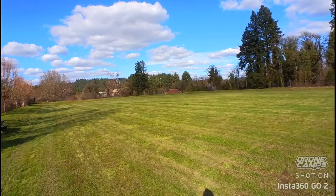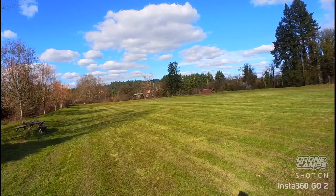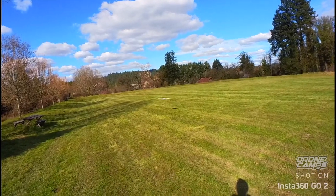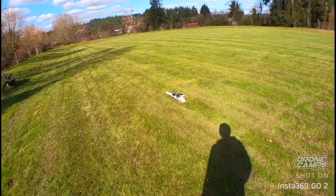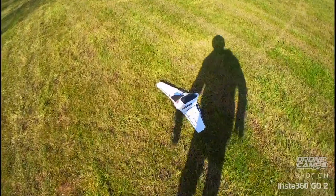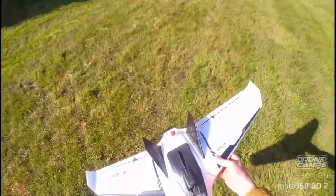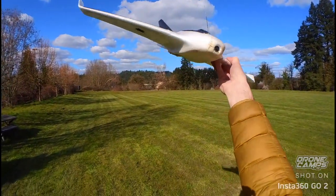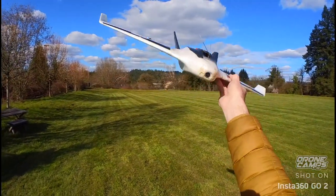I gave this to Diego to fly a while back - he's never flown an FPV wing, kind of his first deal. He tore it up pretty good and I put it back together and she's back in the air again. Let's go ahead and put on the FPV goggles and fly the Isshin Mobula.